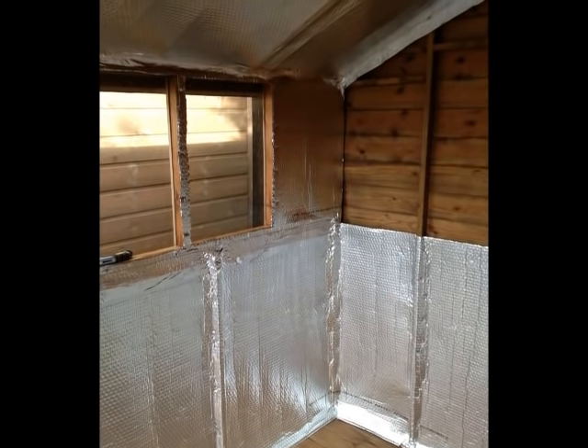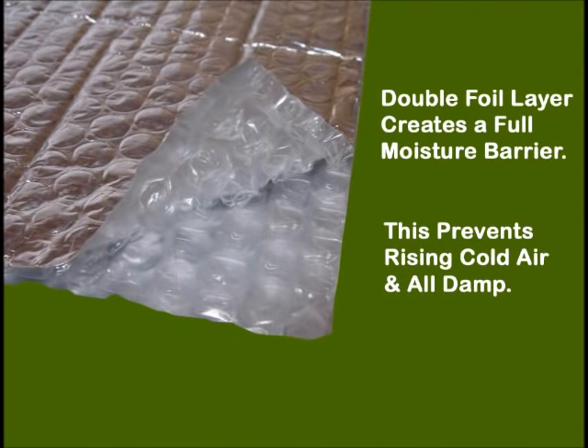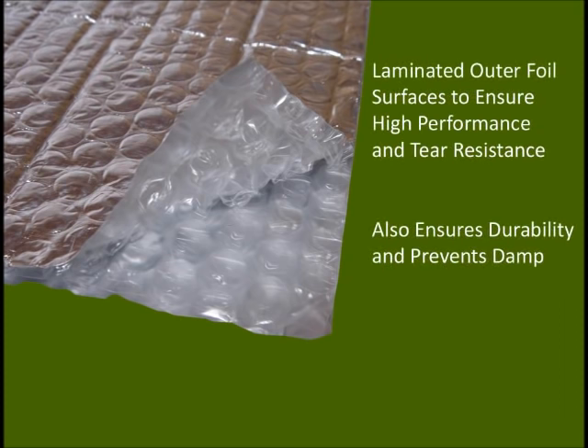The insulation material supplied in the Ecotec Shed Kit is special — very special. Two layers of true aluminium foil separated by an air bubble membrane to prevent cold bridging. Importantly, the foil outer surfaces have been laminated to protect and strengthen the foil to ensure maximum performance for many years.